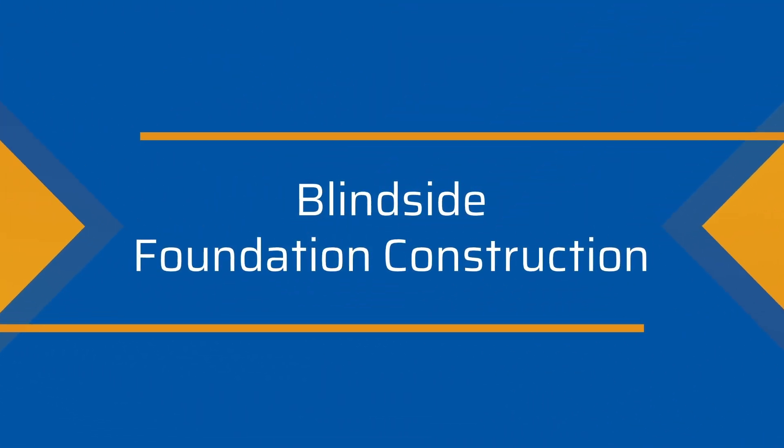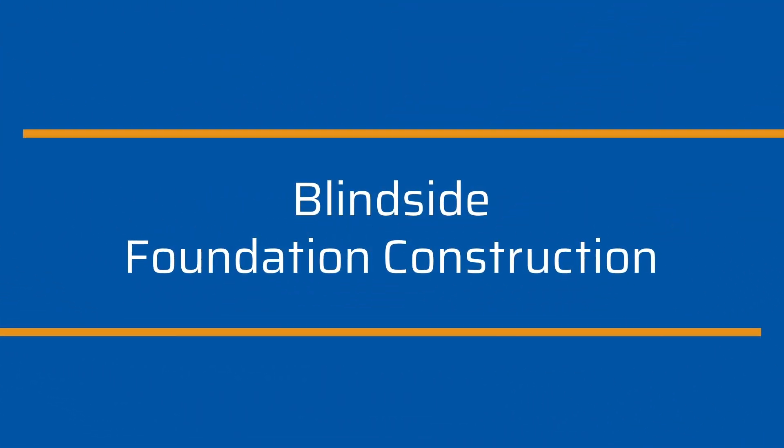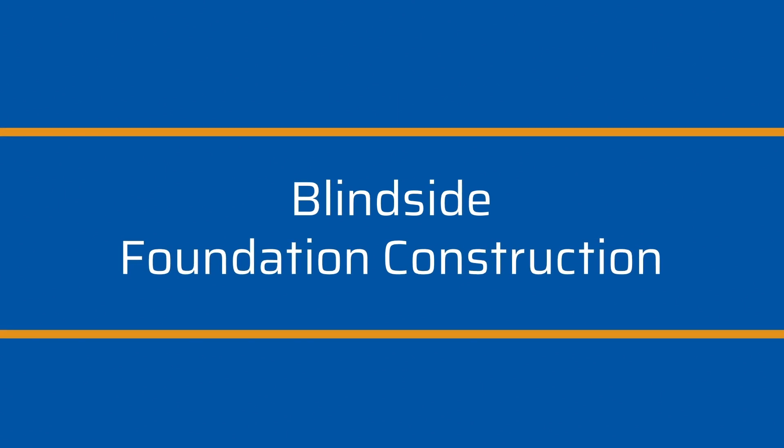In this portion of the video, we're going to cover the step-by-step process for blindside foundation construction, a top-down construction technique commonly used in tight-corridor sites. Let's get started.